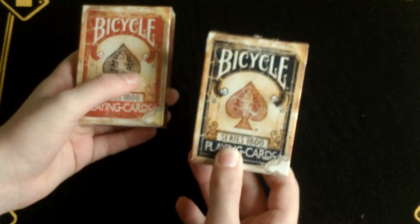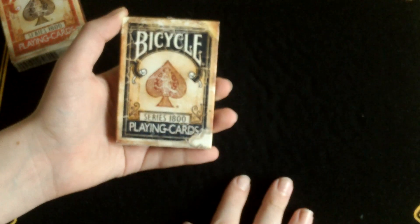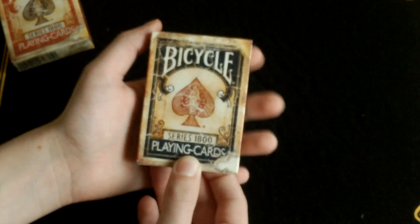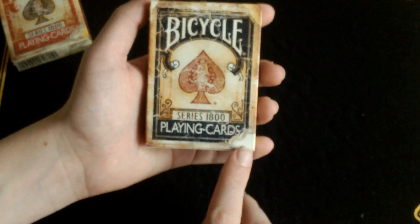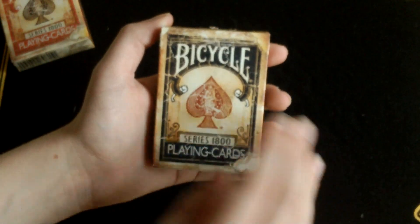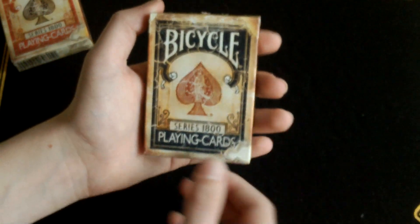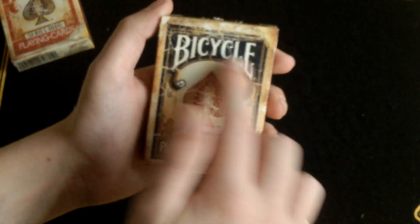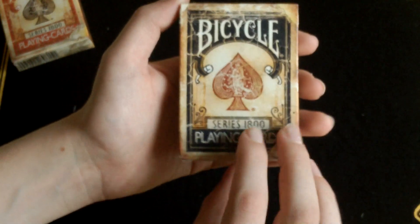I'll be reviewing the blue one because that one's open, so let's just place the red one to the side. Starting with the outside of the box — the design on the front is the standard blue rider back design, and apart from that it's all worn away, giving a nice effect with a little tear down here. It just feels normal, like a normal bicycle deck. It says Series 1800s along here and Bicycle Playing Cards along here. Pretty standard apart from the design and artwork.